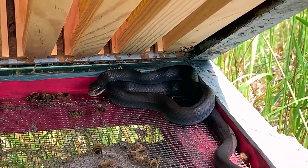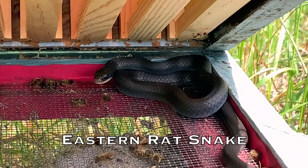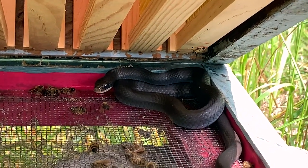Well, it's not a king snake. I guess it's some kind of a little black snake. He looks pretty harmless. We'll just leave him here, let him do his thing.